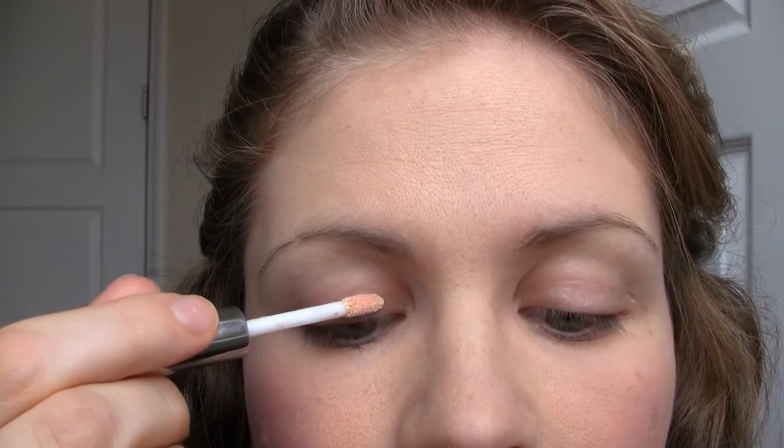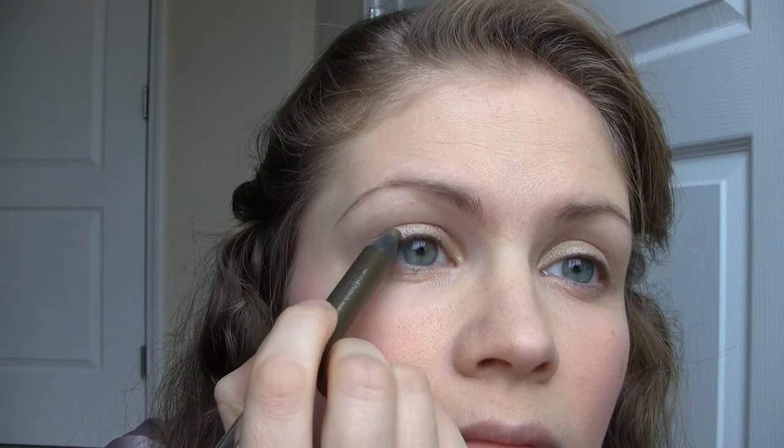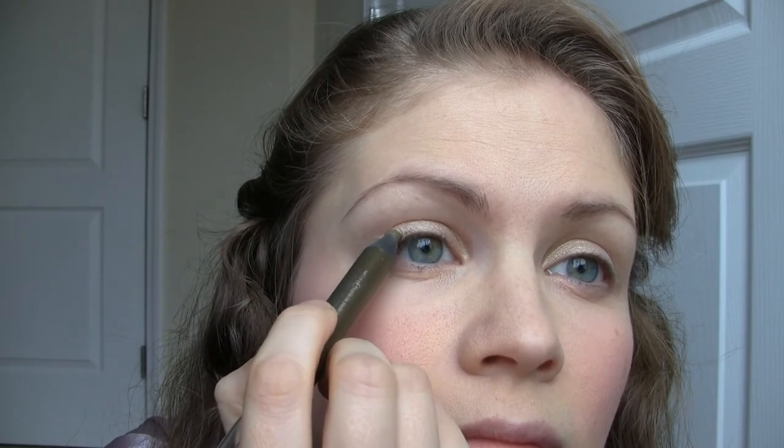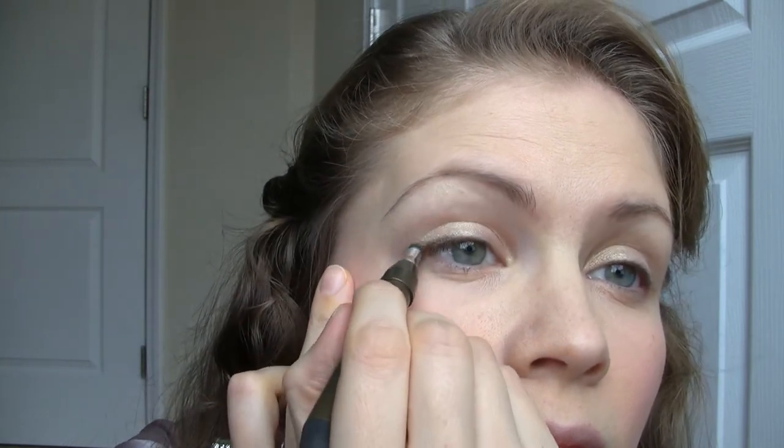Apply the eyeshadow with the applicator to your eyelid. Dab it with your finger and blend it out. Apply more coats for a more intense color. Use the pencil to line your eyes about halfway, then blend it out by using the other end of the pencil.